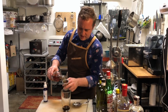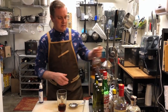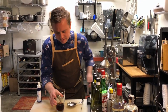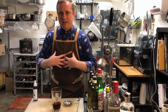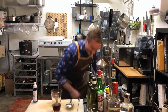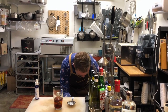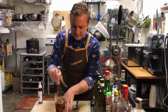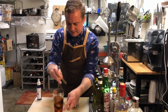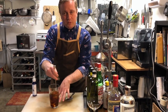Now we're going to hit it with two ounces of rye whiskey. Again, we do not want to shake it here — this does not benefit at all from agitation or aeration. This liquid is a lot like me: it's plenty agitated as is, thank you very much. So we're going to hit it with some ice.